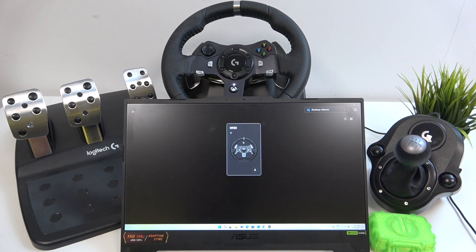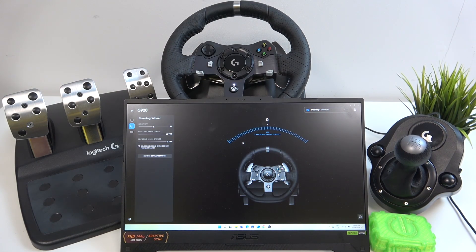Let's go to Logitech G-Hub and select your steering wheel. Enter the steering wheel settings and to change the operating angle, adjust it on the slider. You can set it between 180 and 900.